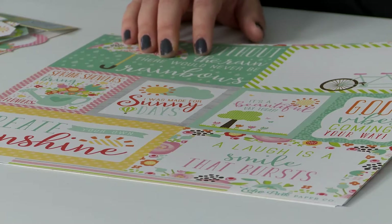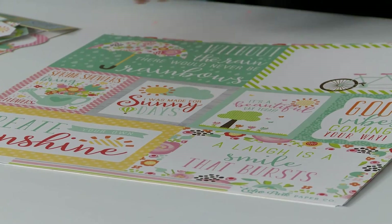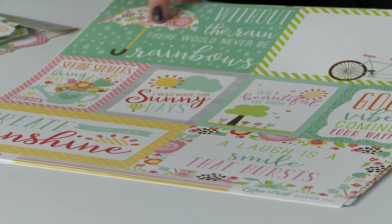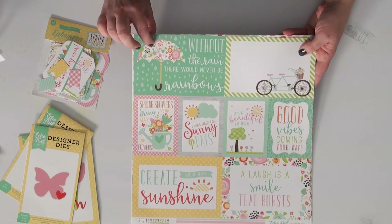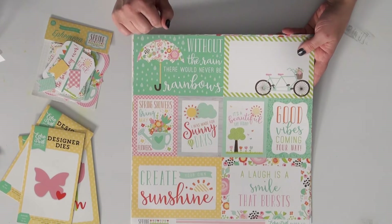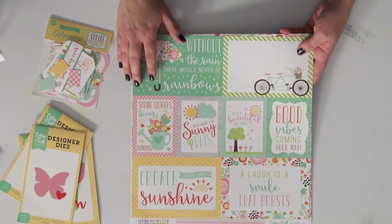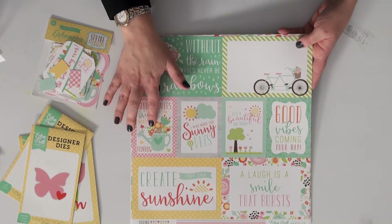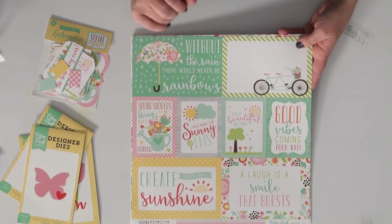Now this is a combination journaling card sheet. There are four by six cards as well as three by four cards. There's a beautiful cursive font that runs throughout, and this particular print with the umbrella is one of my favorite prints. In fact, it ended up being the cover for our catalog at the latest trade show — we loved it so much. There are butterflies and bikes and trees and bouquets of flowers, perfect elements for spring.